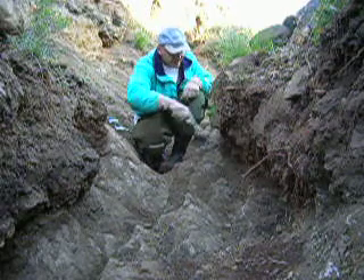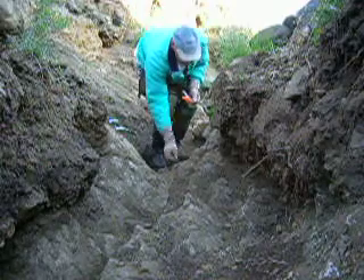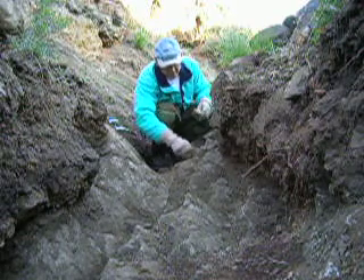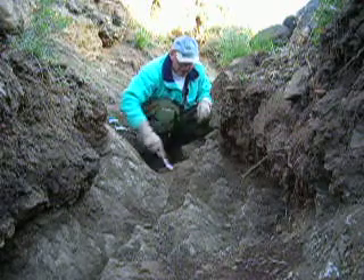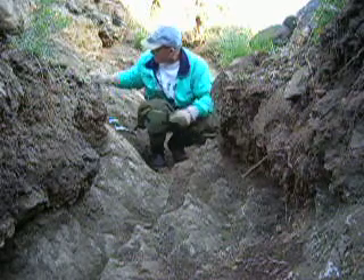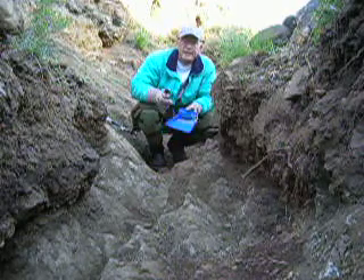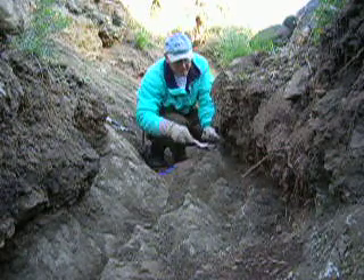So this is going to be the detail work here. I'm going to pick and broom, just clean off the sides here, and slowly put everything down to the lowest part of my little gulch here in the bedrock. Then I'm going to use my little tray and brush, sweep it up, put it in my bucket, take it back down, and pan it out.